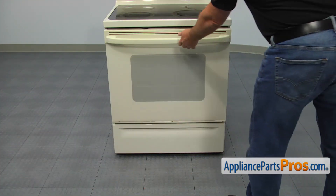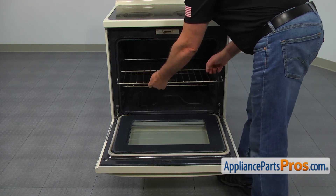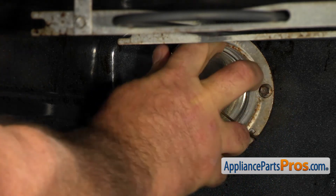Open the oven door. Pull out, lift up, and remove the top oven rack. Slide the retainer clip off the light lens and remove the old lens.